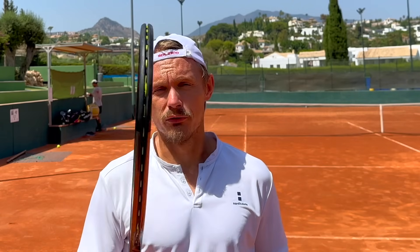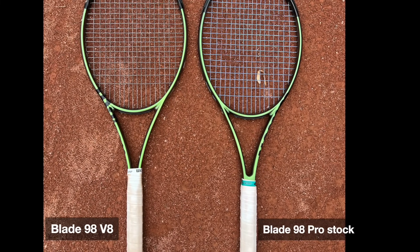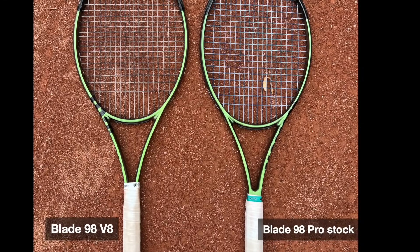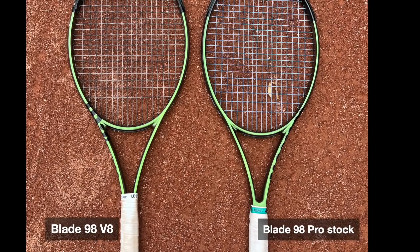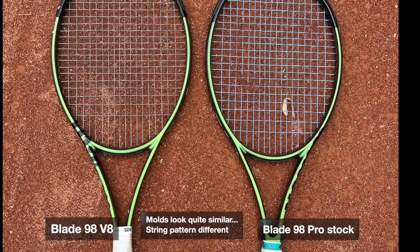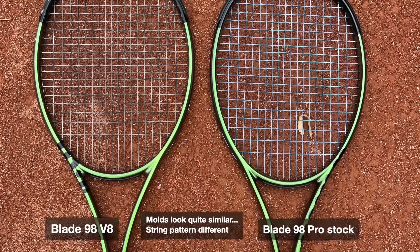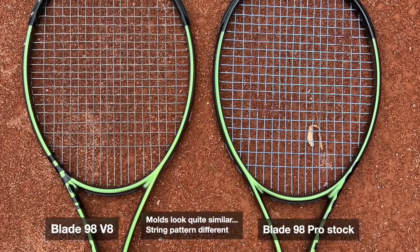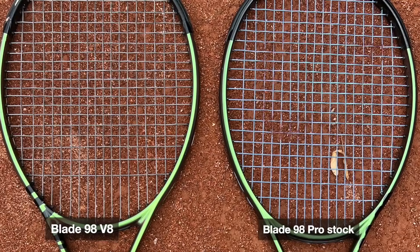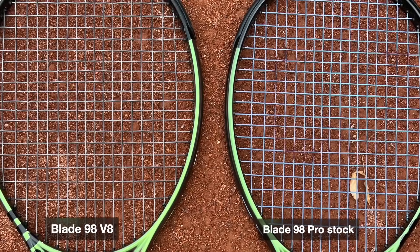If we start with the cosmetics, on the left we have my buddy Jonathan's standard V8 18-20 Blade that he actually strings as 18-19, and to the right, slightly more shiny, it's the glossy Pro Stock 18-19 racket with the Laxlund Ocean Blue strings. There's a difference — it's not a huge difference — but you can definitely see the more glossy paint on the Pro Stock version and it shines a bit more.